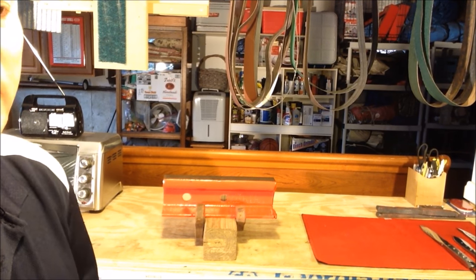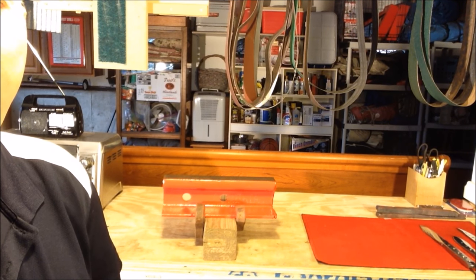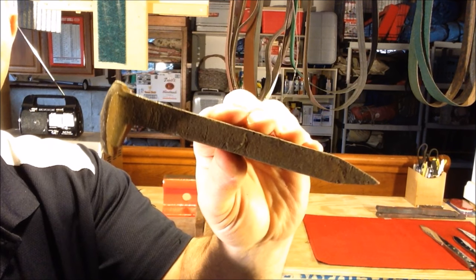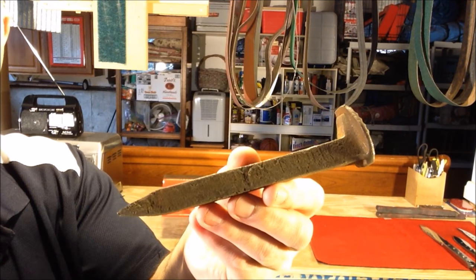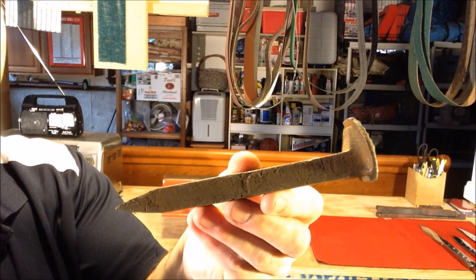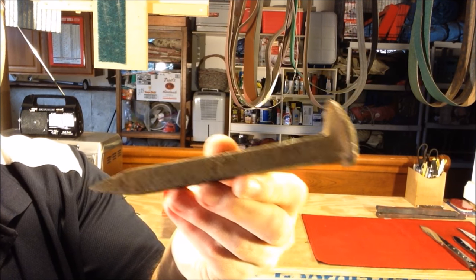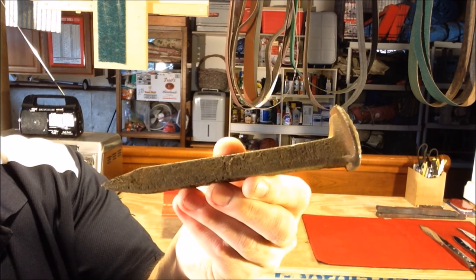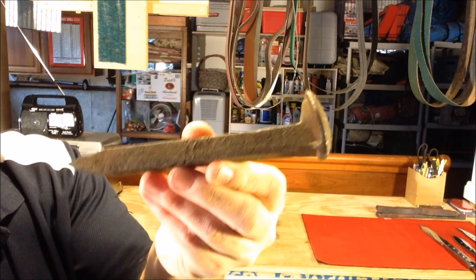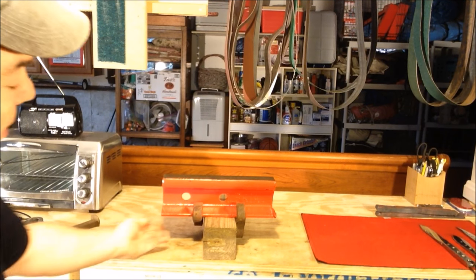In terms of the steel I'm using to make these tactical knives, it comes from railroad scrap. We've all heard about railroad spikes, but railroad spikes in terms of making knives only have about 0.2 to 0.3 points of carbon. You can still make a decent knife out of it, but it's not going to hold an edge as well as some other materials with higher carbon content.